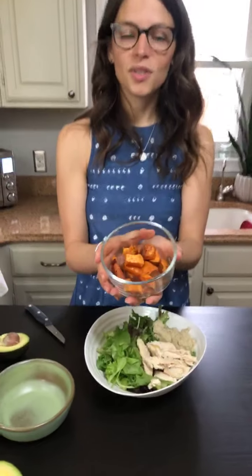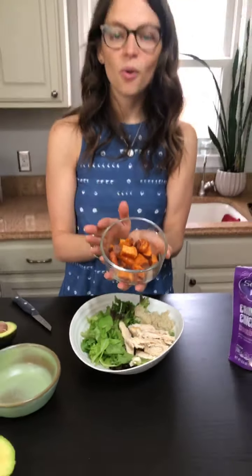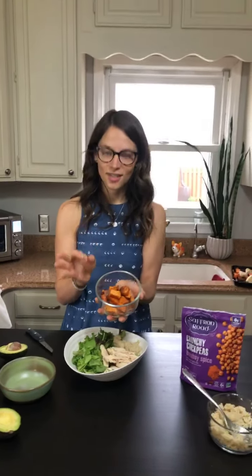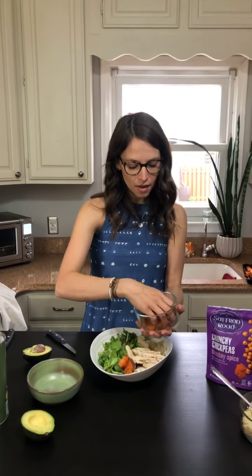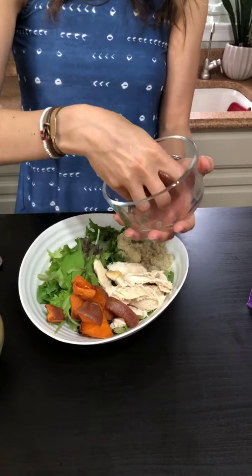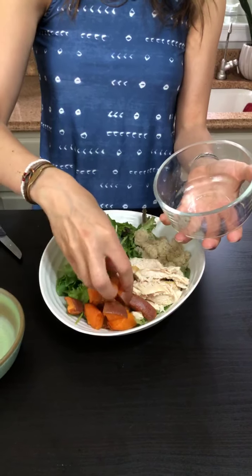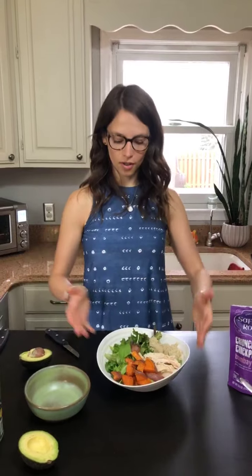Let's add some color — we're grabbing roasted sweet potatoes. These are warm because I just roasted them, but they're just as delicious cold on your salad, and they're actually really good for gut health when eaten cold. This is about a third to a half cup of sweet potato — roughly a quarter of a whole sweet potato diced up. If you're batch cooking like I would, I'd roast two to three sweet potatoes and spread them over all the different bowls.